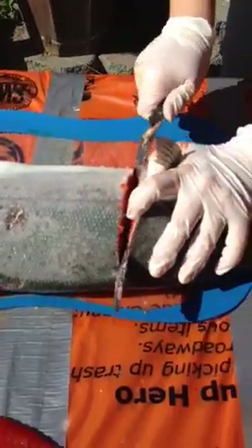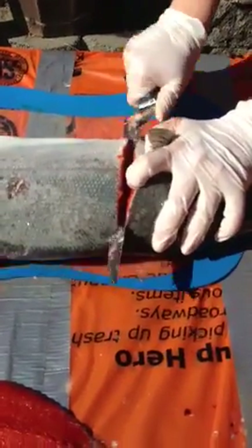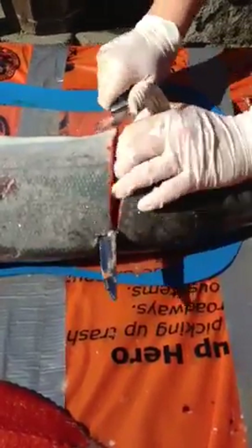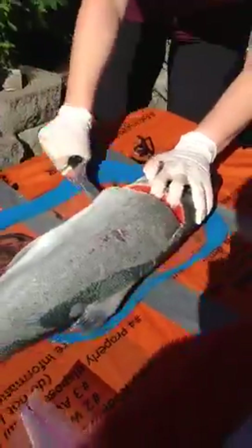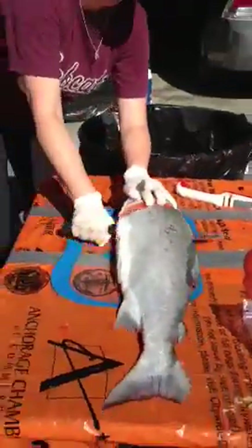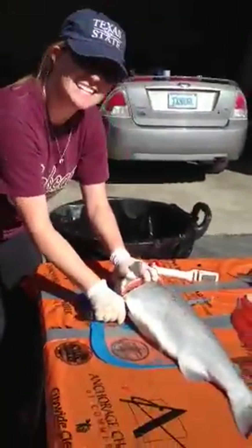And then you're going to go kind of 90 degrees with your knife, down the belly, applying pressure, staying as close as you can to that spine. Not cutting too much into it. This is a big one — takes a little while.